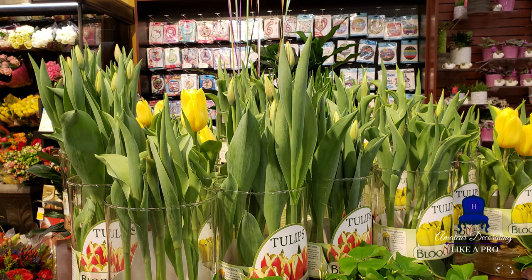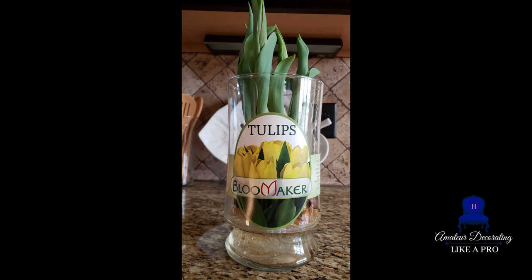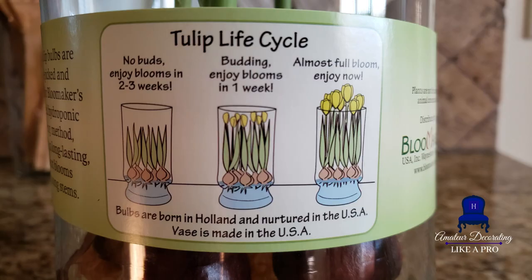I love mixing faux and real, but in this case Kroger florals have just blown me away, so I had to pick up one of these arrangements. These tulips were stunning — so I'm in week one right now.